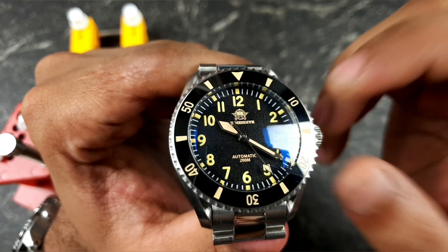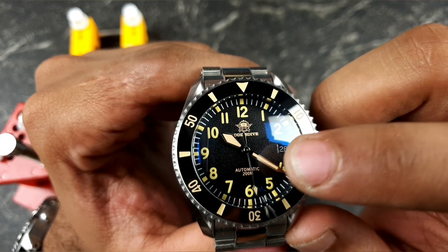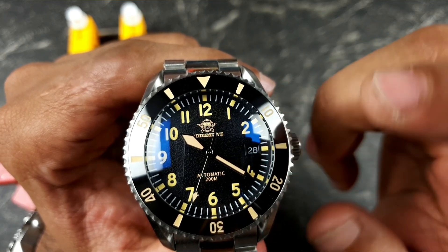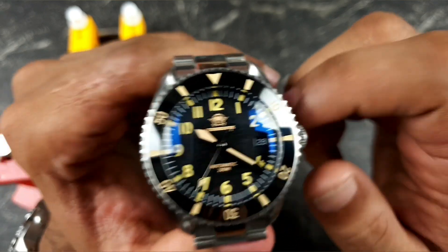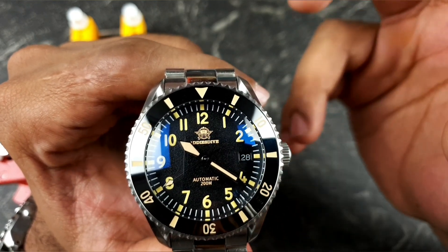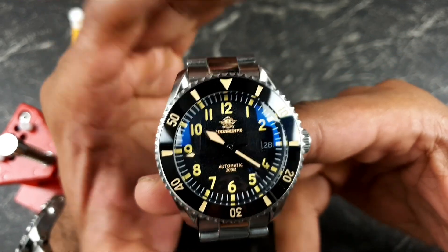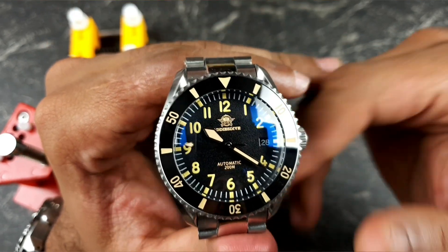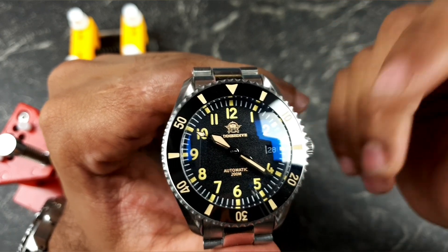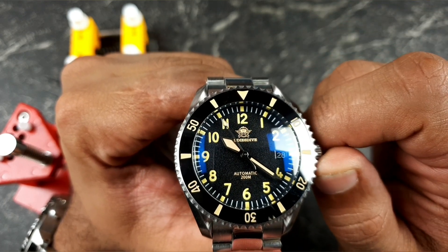So what have I done? I've changed the hands — I've used vintage loom sword-style hands, which match the Addy's Dive logo at the 12 and the 'Automatic 200 Meters' above the 6. I've also changed the date wheel to a black date wheel, so it's a bit more subtle, and the white date text just stands out nicely. I still think it doesn't look quite right though — I did think about changing the second hand with the white one that came with it, but that didn't look right either.